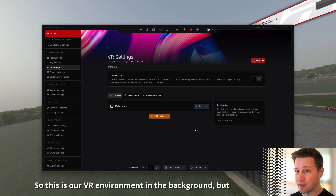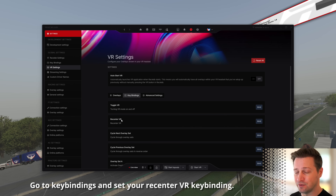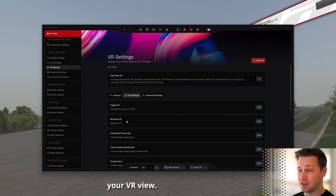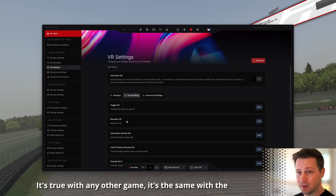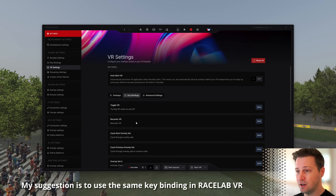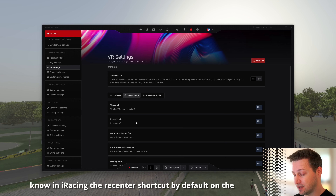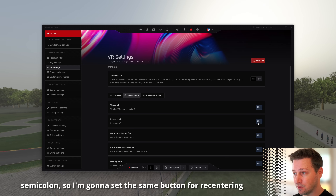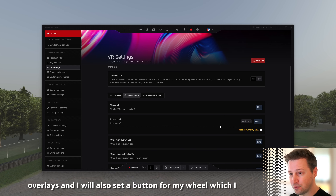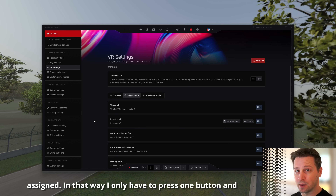Before I show you how this looks, please do this little extra step: go to keybindings and set your recenter VR keybinding. This is a very common issue in VR — you always need a button, either on your keyboard or on your wheel, that re-centers your VR view. My suggestion is to use the same keybinding in Racelab VR to re-center the view as you use in your game. In iRacing, the re-center shortcut by default is the semicolon key, so I'm setting the same button for re-centering the VR overlays, and also assigning a button on my wheel. That way, pressing one button re-centers everything.